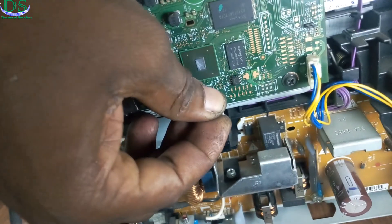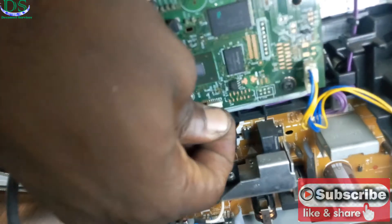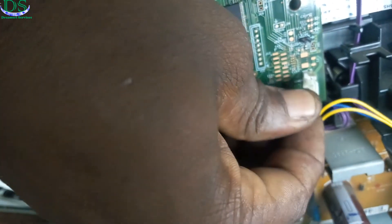Now this is the logic board of this particular printer. I've been able to open it. I'm going to remove all the cables and push them back in again so that the communication can be restored between each and every one of the components of this particular printer. As you can see, I'm removing them and putting them back again the way they ought to be.